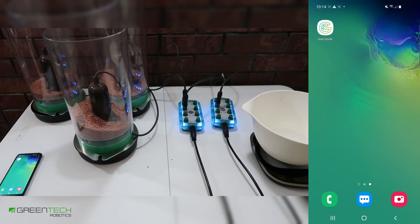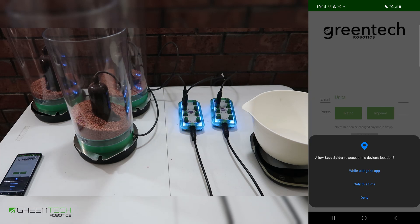This is a tutorial on how to use the SeedSpider app. When you first install the app, you'll be asked to give permission for SeedSpider to access the location. This is for data recording. Please allow this.